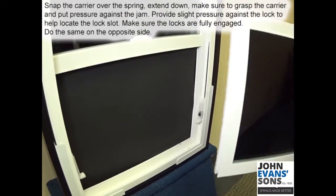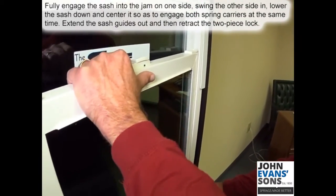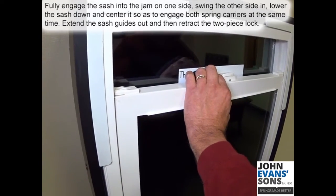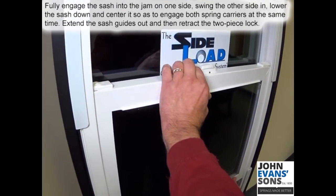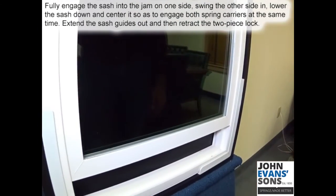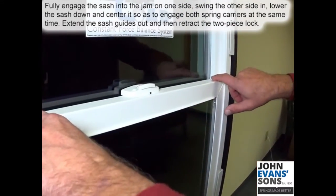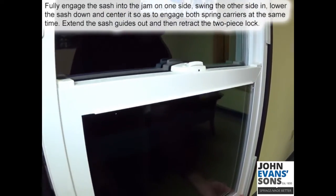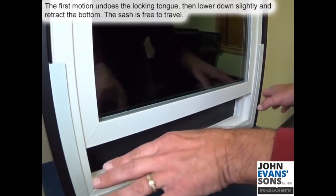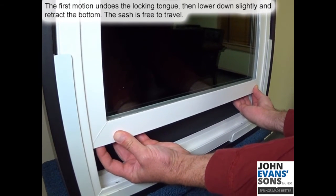Do the same on the opposite side. Take your sash, fully engage it into the jam on one side, then swing the other side in. Lower down the sash and center it to engage both carriers at the same time. Extend your sash guides out, then retract your two-piece lock — the first motion undoes the tongue portion — then lower down slightly and retract the bottom.